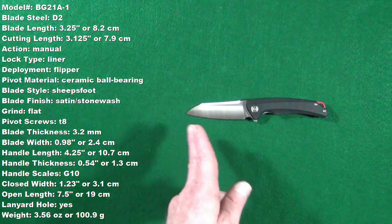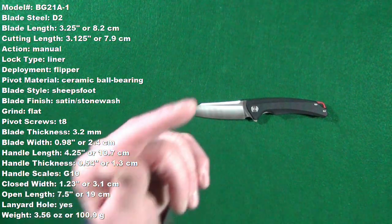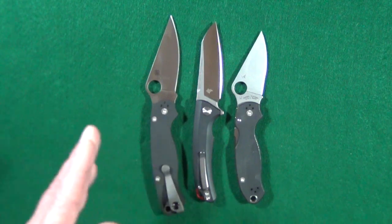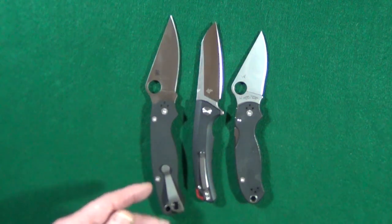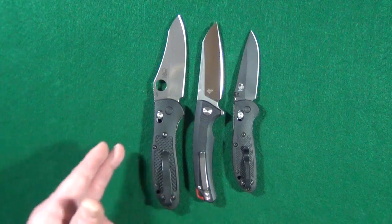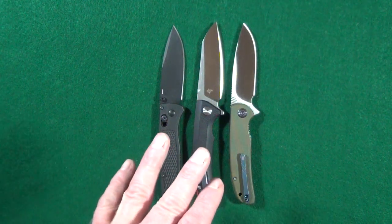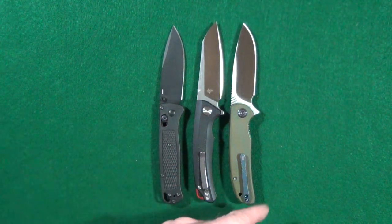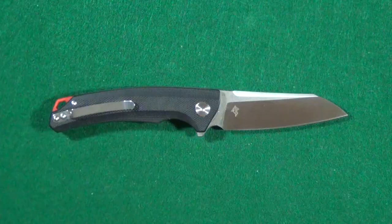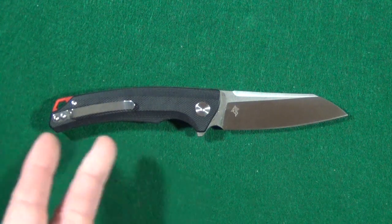Over to the left you should see some specs — these are all measurements I did take myself, but they'll also be listed in the description below. Let's take care of the size comparisons: starting with the Spyderco PM2 and Para 3, then the Benchmade full-size Griptilian and Mini. The Texel is just about the same size as the Benchmade Bugout and the Wii Practic. If you like the size of those two, you're going to love this. The blade-to-handle ratio is perfect — a three-and-a-quarter-inch blade against a four-and-a-quarter-inch handle.